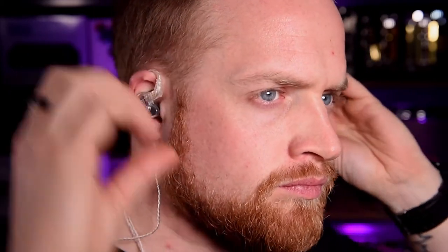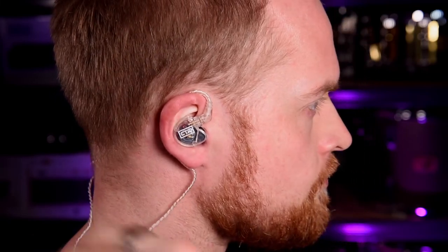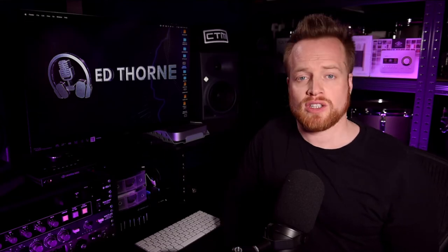Personally I find generic earbuds problematic on gigs because they don't isolate the low end enough in both directions. They allow a lot of the low end to leak in, and a lot of the low end they produce to leak out, so you end up in a volume war creating a muddy wash of indistinguishable low end. Custom molded IEMs provide the opposite — great isolation from external low frequencies and improved low end response in your monitor feed, resulting in a much more accurate and controlled sound.